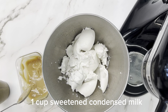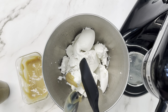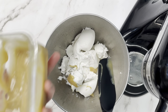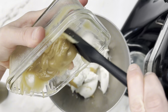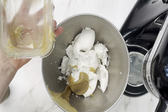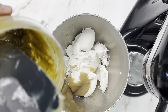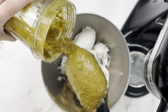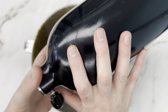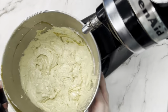Next we're going to add our sweetened condensed milk. This is a recipe we made ourselves using maple syrup — we do have a video with a recipe to make it from scratch. All it takes is a can of coconut milk and your sweetener of choice, and you can make this completely sugar-free and keto-friendly. Then we're adding our pistachio paste into the mix and whipping it up until it's nice, smooth, and fluffy.